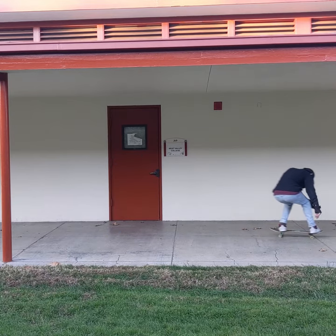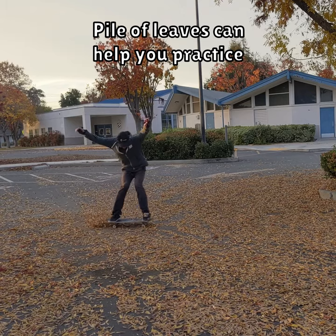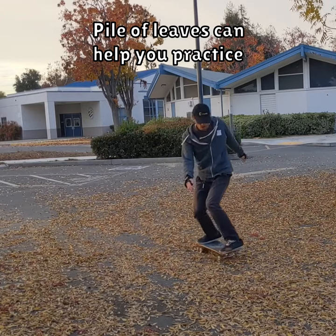This trick is easiest with hard wheels and smooth ground going really fast. If you can find a pile of leaves, that might make it easier to practice sliding — that's how I learned at least.